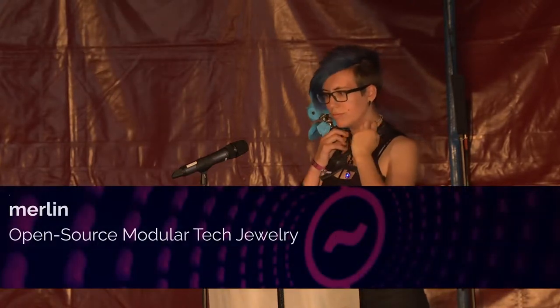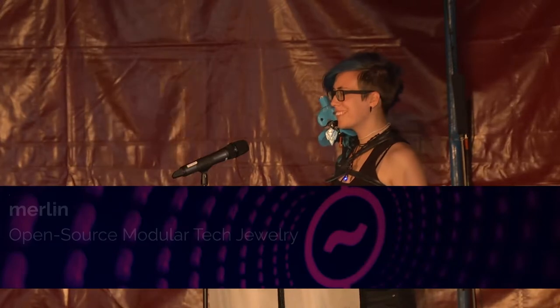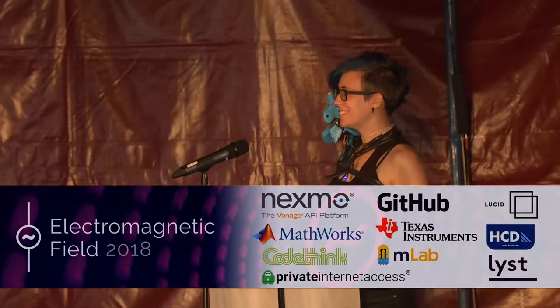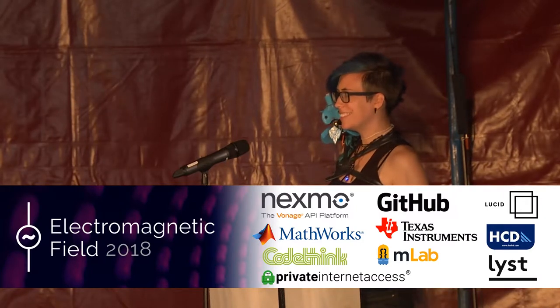Speaking of great events, we now have a fantastic speaker. We have Alex Glow, who you may also know as Merlin. She'll be talking about one of her latest open hardware projects. Let's welcome Alex.